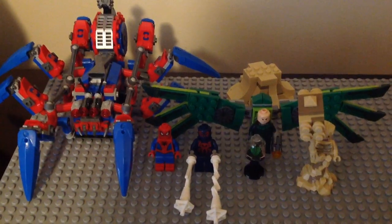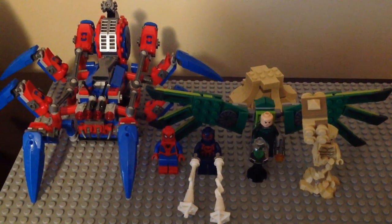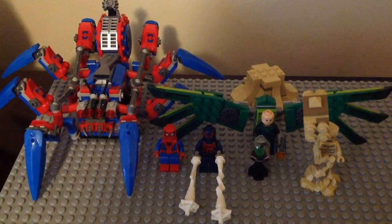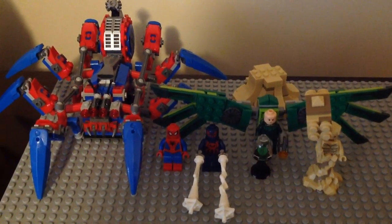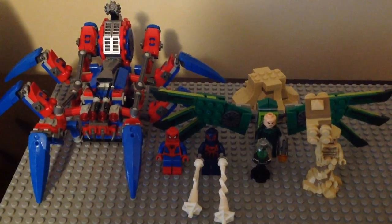My grandmother got me this set from Amazon. This is the only set that has the new Spider-Man 2099 minifigure, so it's pretty cool because of the minifigures including Spider-Man 2099 and the builds themselves for the lineup. So without further ado, let's take a look at the minifigures first.